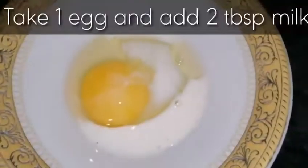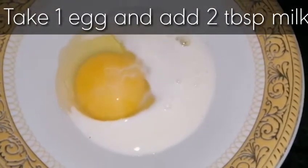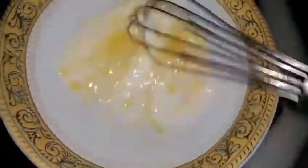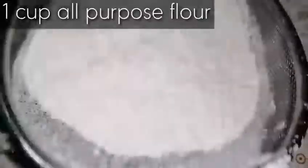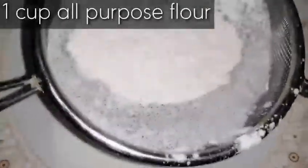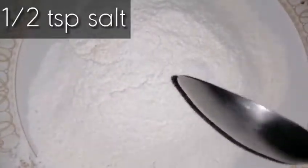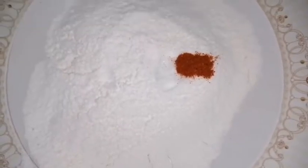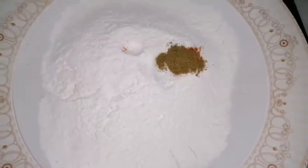Now take one egg and add two tablespoons of milk for an egg wash — whisk it well. Then take one cup all-purpose flour for the coating. Add half teaspoon salt, half teaspoon red chili powder, and half teaspoon coriander powder into the flour.